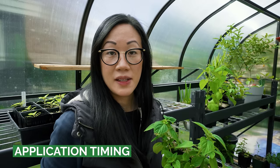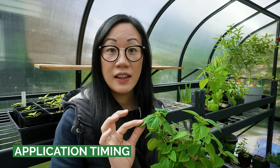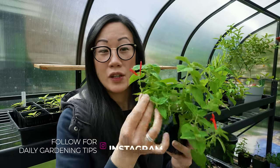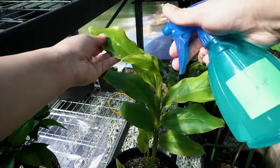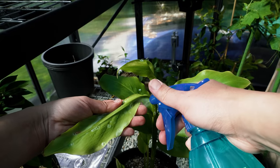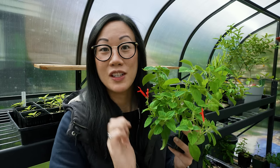These broad-spectrum insecticides have the ability to affect more than what we are trying to target. So if we notice there are some flowers on the plant and pollinators come into contact with the product, they will likely die. The best time to apply your product is towards the end of the day, when we generally see lower activity levels with insects in our gardens. You also want to make sure that you never get any product on the flowers, as pollinators will be touching those parts of the plant.